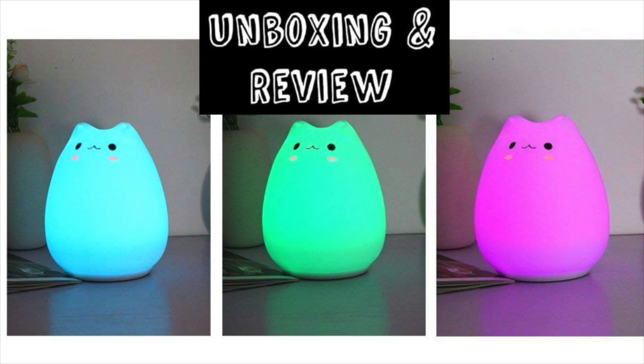It is a silicone cat lamp by Alfieland, and it's just so, so, so cute.